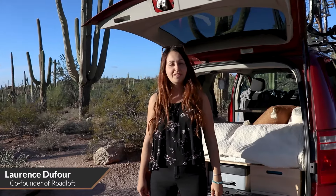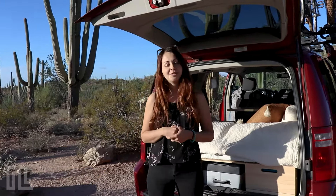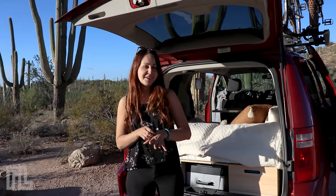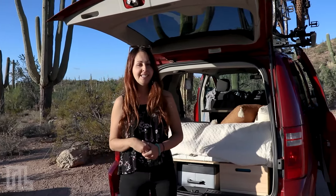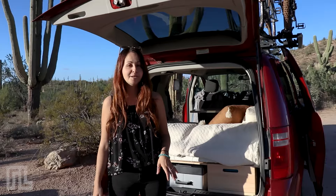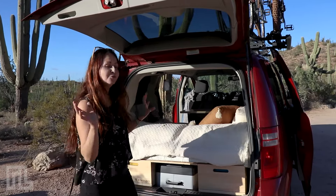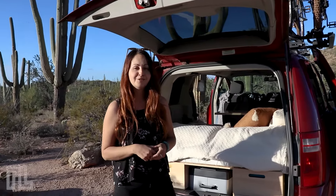Hi, it's Laurence from Roadloft. Today I'm going to do a little van tour to show you my Dodge Grand Caravan converted with the Roadloft conversion kit. It's a non-permanent kit that you can install in your daily car and transform it into a camper in five minutes — no screws or holes, just install it with our system and you're ready to go on nice adventures.